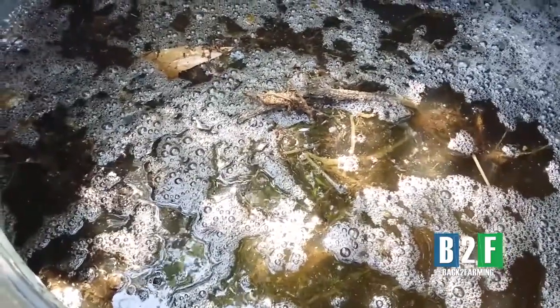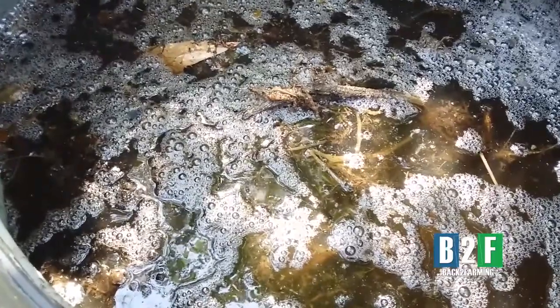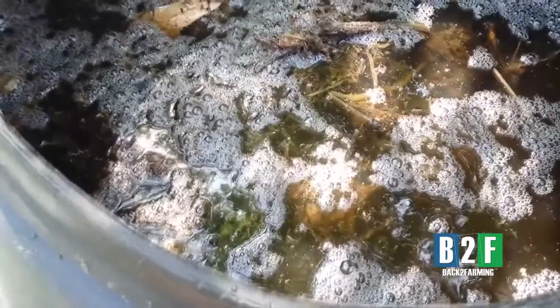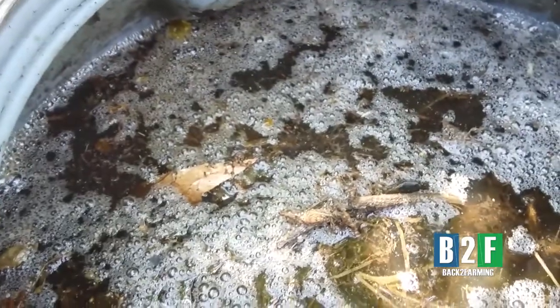This is the JADAM method, and I'm grateful for that wisdom because we're trying to do stuff as practical as possible. This would be called a tomato JADAM liquid fertilizer. The other one will be the squash liquid fertilizer. This method is about creating your own inputs for your garden from your own garden material. And y'all see these bubbles — that's something, it's strong.